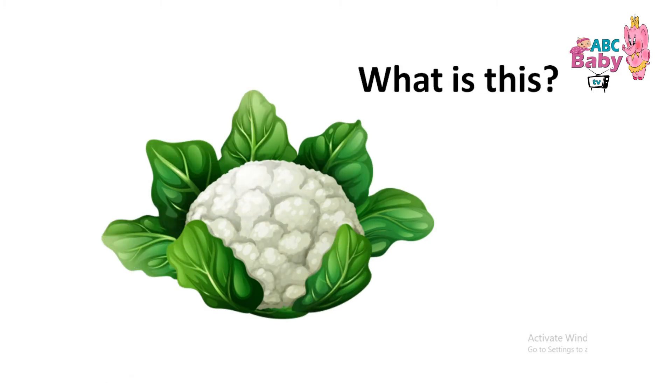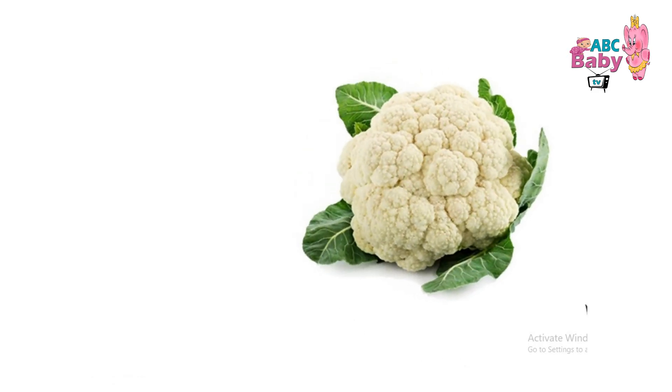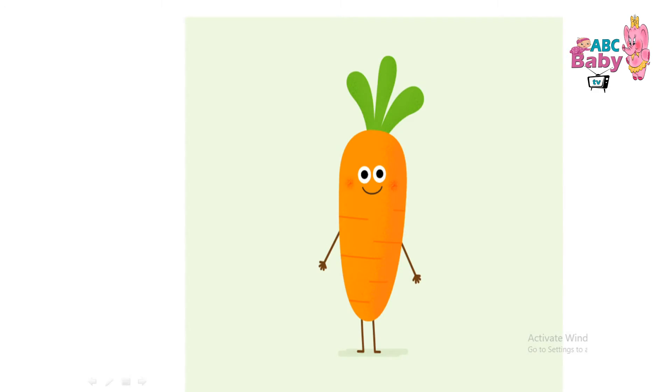What is this? Cauliflower. Cauliflower. C-A-U-L-I-F-L-O-W-E-R. Cauliflower.